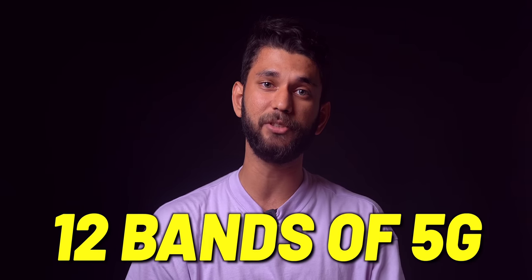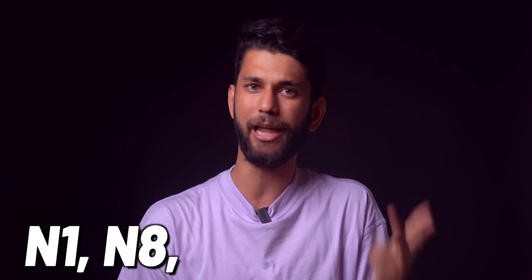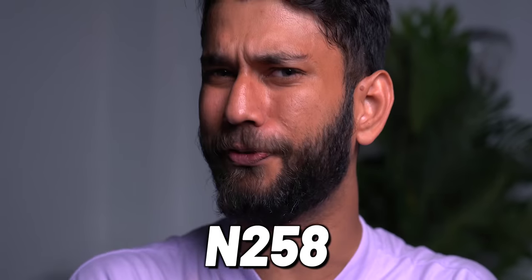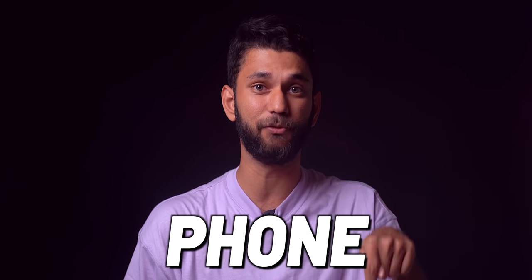The G62 supports 12 bands of 5G in India. There's a lot of confusion around 5G bands — the most important ones in India as of now are N1, N8, N28, N77, and N78. There is also N258 but that is used for commercial purposes and no phone in India supports it. So when buying a 5G phone, check for those 5 key bands. The Moto G62 has all 5, meaning you'll get 5G coverage anywhere in India, not just metro cities.